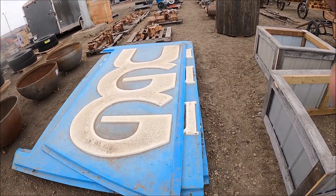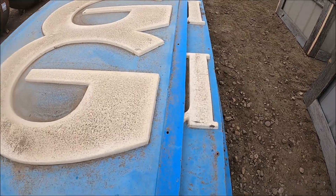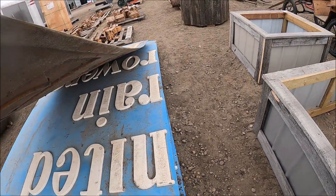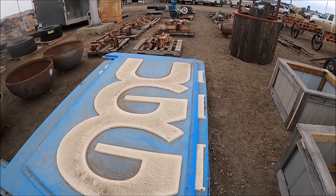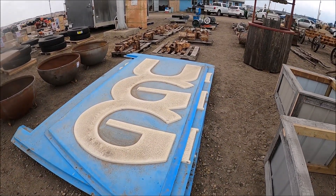Here's UGG signs off a grain elevator — for United Grain Growers. That's really neat.